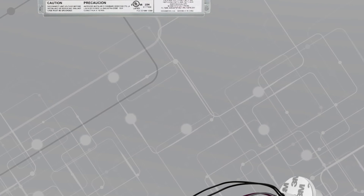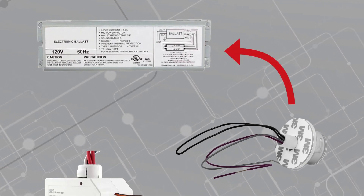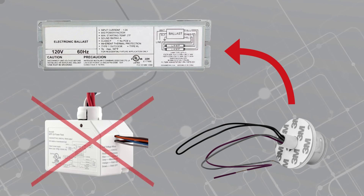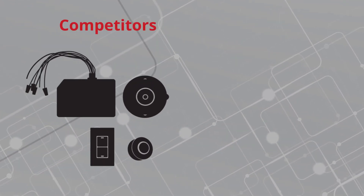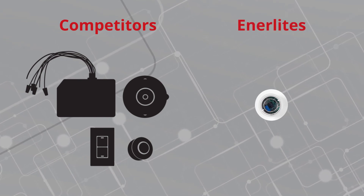How is this possible? This self-contained sensor generates power directly from the electronic ballast and therefore requires no battery pack. Additionally, Interlite's compact daylight harvesting sensor requires no additional components or auxiliary programming.